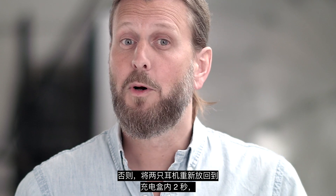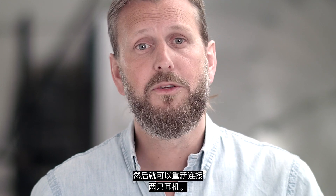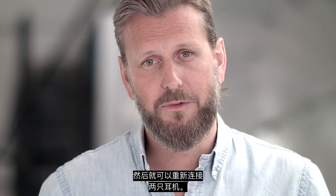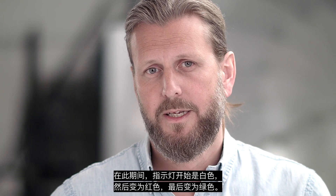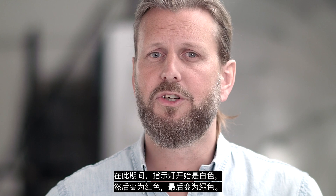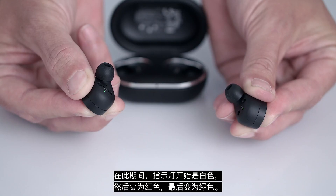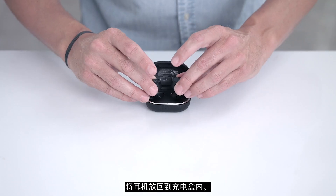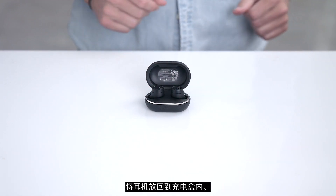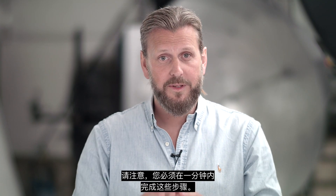If not, place both earphones back in the charging case for two seconds, and then you're ready to reconnect the two earphones. Remove the earphones and press and hold both earphones for 30 seconds. Within this time period, the light will change from white to red and finish up green. After three seconds of green light, place them back in the charging case — but be aware that you have to perform this procedure within one minute.